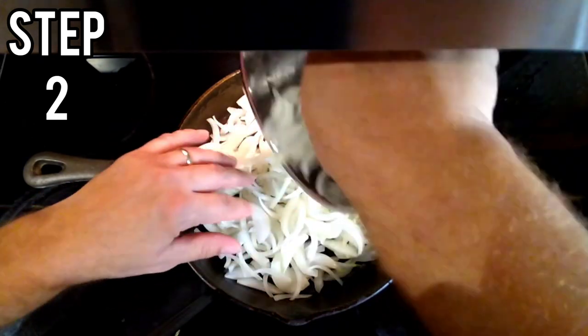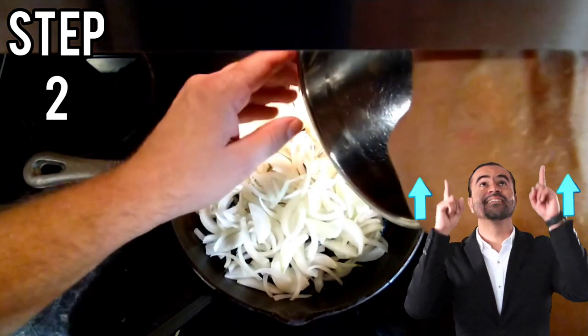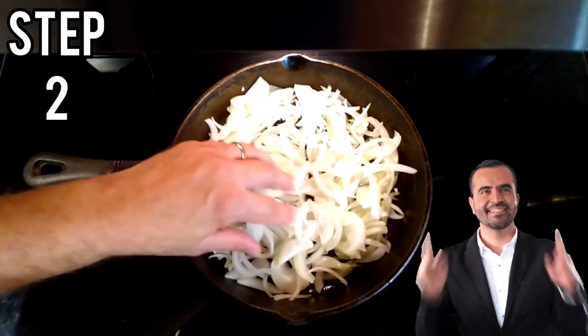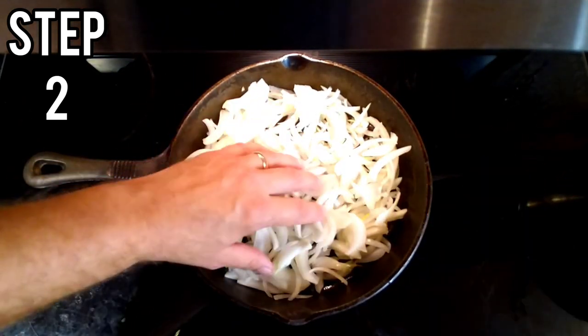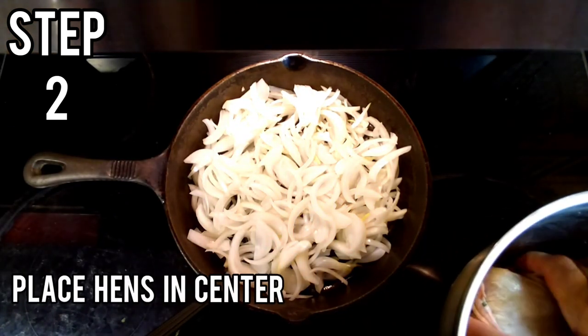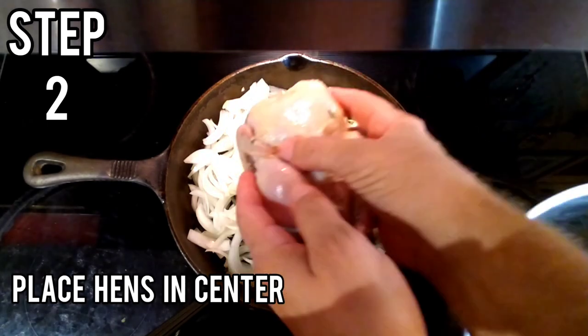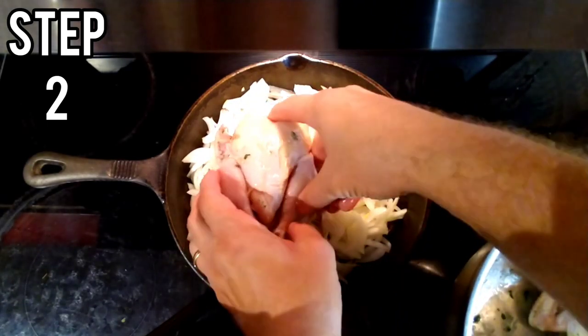If you're interested in understanding and learning julienne style and how to cut onions, you can click on the iCard up on the top right there with Chef Adventures' Six Easy Ways to Cut Onions. Next, we're going to place our two Cornish hens nicely in the pan in the middle on top of our bed of onions.